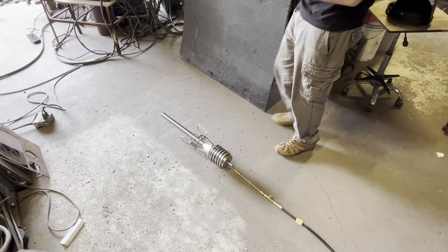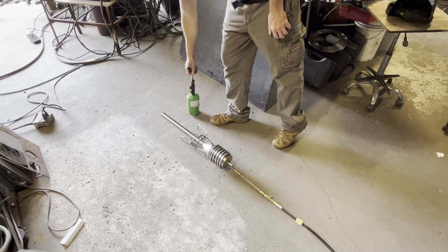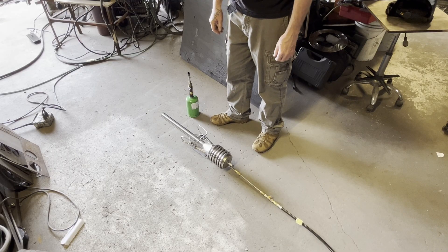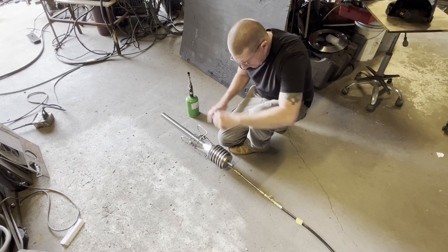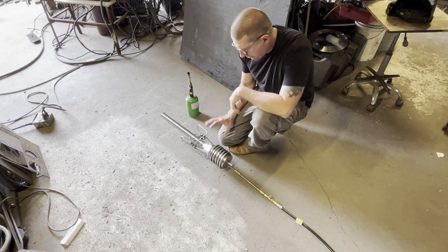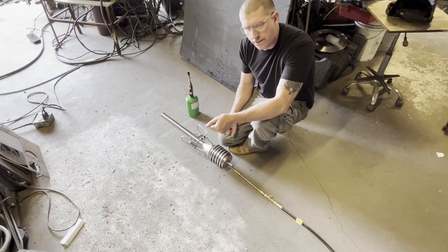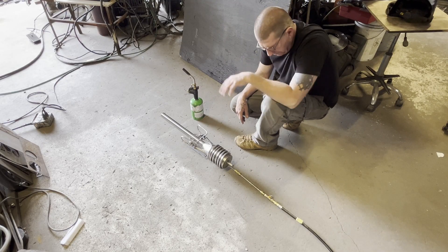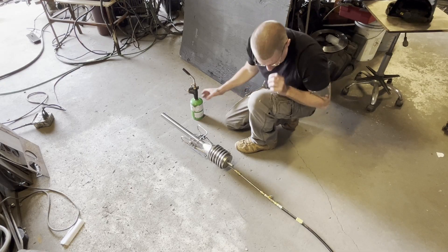We're going to do an ignition demonstration on this device. This pretty much goes for the other type of pulse jet engine also. The best way to light it is: as you're turning it down, the flame will fly up inside of here, and as soon as you hear a little crackle you're going to want to turn the fuel up. So as soon as you hear an oscillation, you're going to want to turn the fuel up. Let's give it a try.